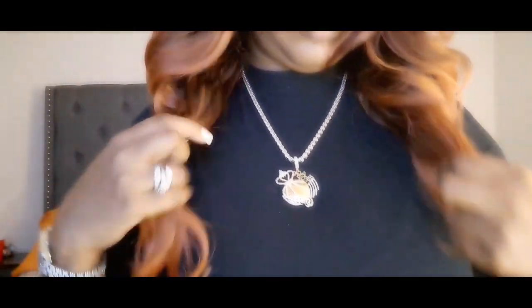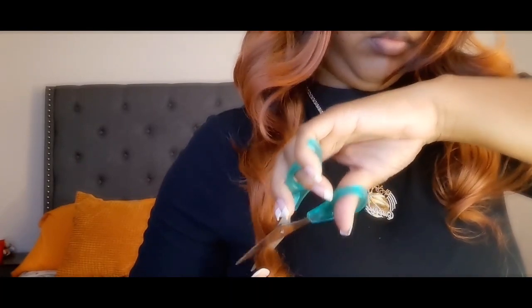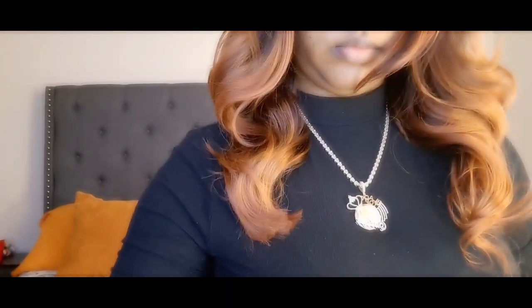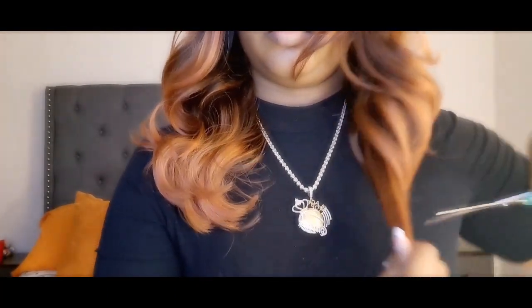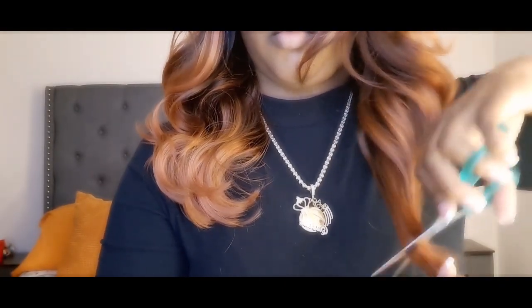I'm just assessing the situation — I'm not feeling it, so I'm going to take my scissors and chop chop chop chop. Sometimes ladies, that's all you need to do is just tweak it a little bit — cut it, put your own little layers in so it can fall how you like it. That part was too long and wasn't falling right, so I'm going to do what I do best and cut something up real quick.